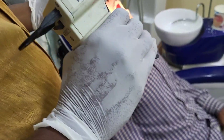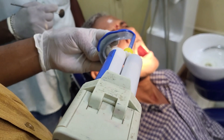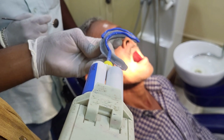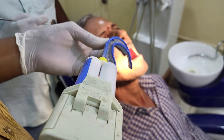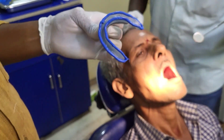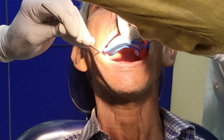We are going to use the heavy body putty from the IO Claw, applying it all over the surface of the borders in a single stroke. After application of the heavy body, we have to ask our assistant to retract the right side and we retract the left side, so that the tray will go inside the mouth without wasting putty on the cheek.